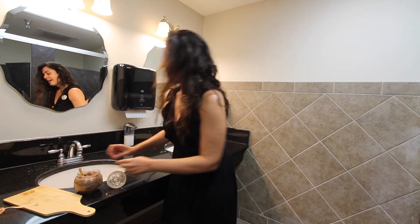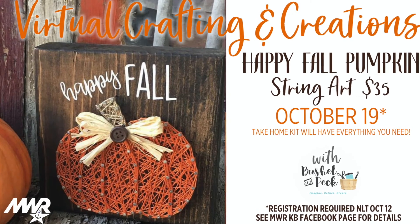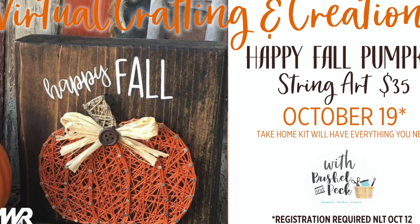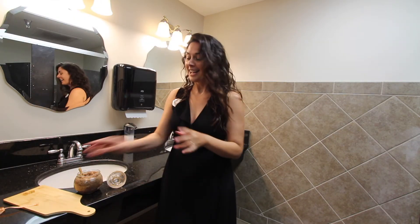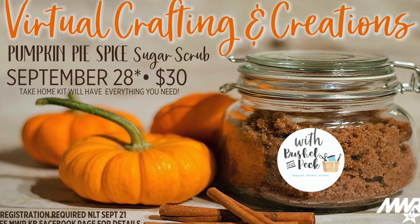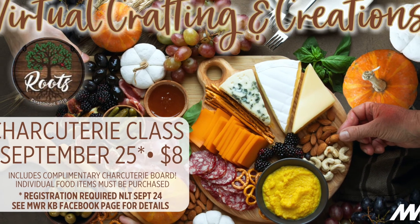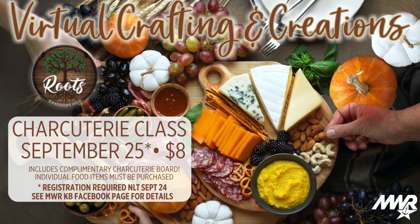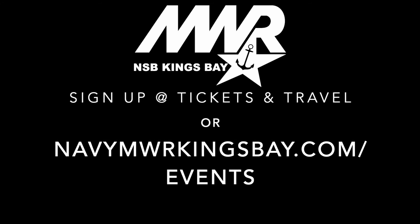We've also got a pumpkin string art class, which we don't have a sample of, but you can find that on our Facebook page. Those are really popular and really cute right now, so you can get your house, your hands, and your stomach all ready for fall. Thanks, we'll see you next time.